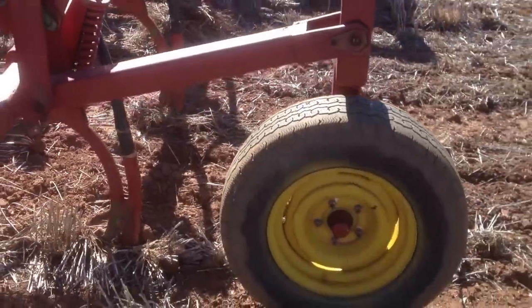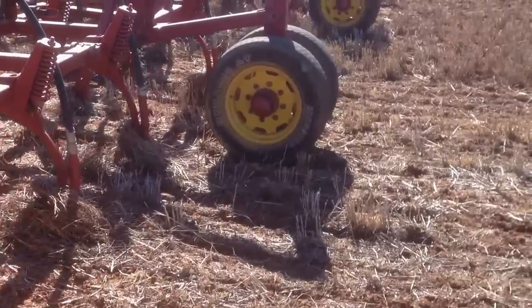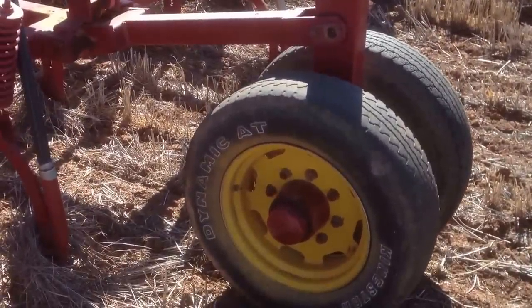That's the back lifting wheel. It's not casters, it's just rigid. Got dual wheels here — do the same thing, hold it up when there's a little bit of weight on it.